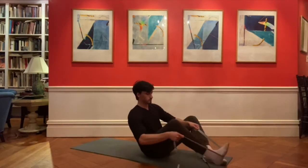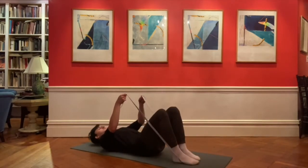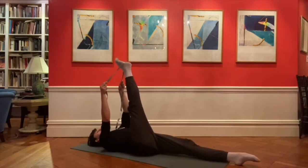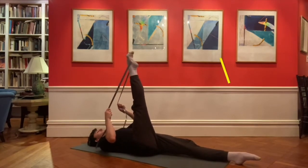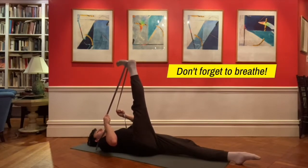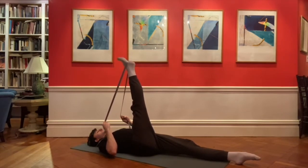Next, Carlos is going to demonstrate a hamstring stretch using a strap — or you can use a belt or towel. Put the strap around your foot. Notice how square his hips and pelvis are. You can make the stretch more active by flexing and pointing your foot and straightening your knee by tightening the front of your thigh. This will increase your feeling of stretch.